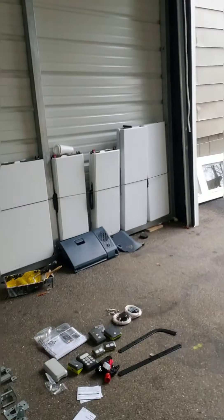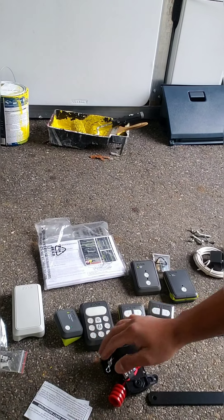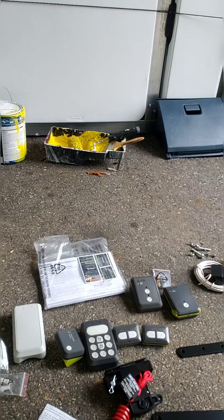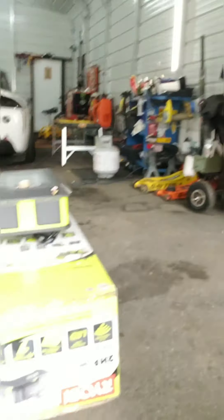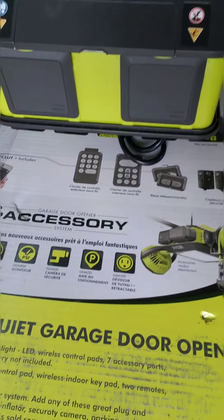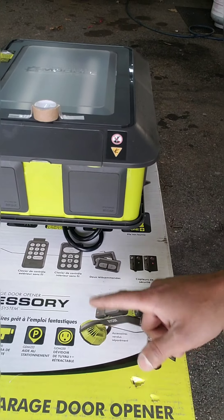It comes with pretty much everything — wireless, all the hardware, all the keypads, doorknobs. It's pretty simple. It is compatible with Wi-Fi and it's got lighting. You can do a lot of attachments on it, like a little compressor, a fan, a radio — you name it. You buy those separately.